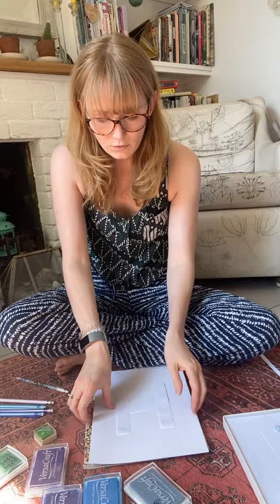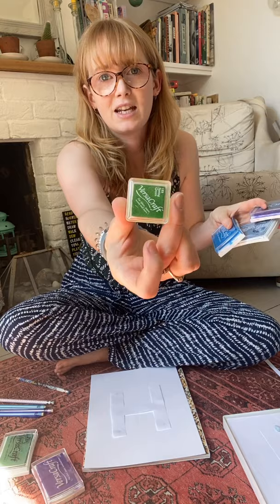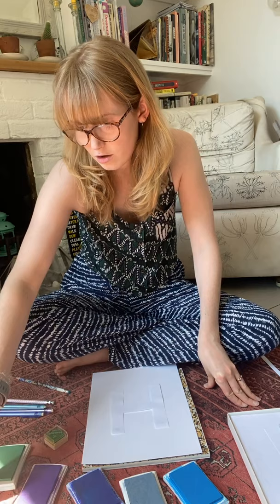Now I've got my mask on there and I've chosen a selection of VersaCraft ink pads from my stash in kind of bluesy-greeny colours. I've got some of the big ones and some of the mini ones as well. These are the colours I usually go for — my work tends to end up being these colours — but you can use any that you like. You can go rainbow colours, just one colour, mix and match, whatever you fancy. Feel free to go completely creative with this.